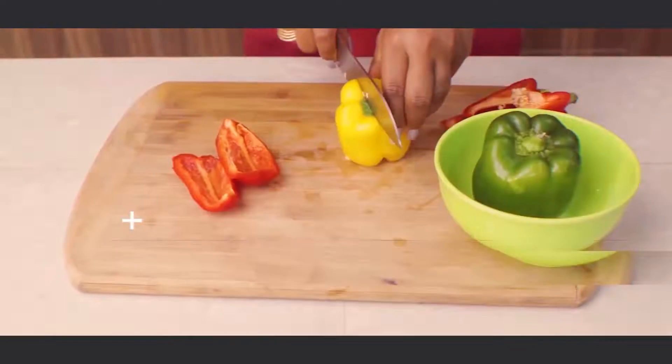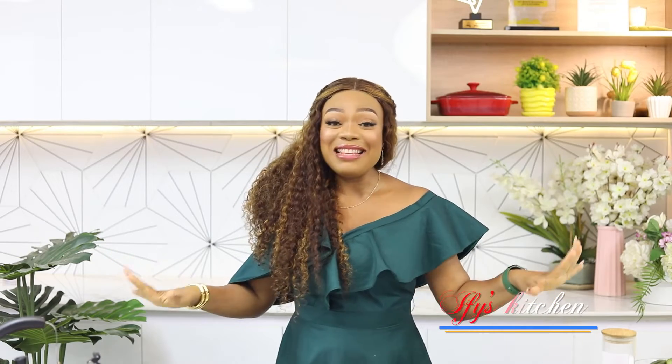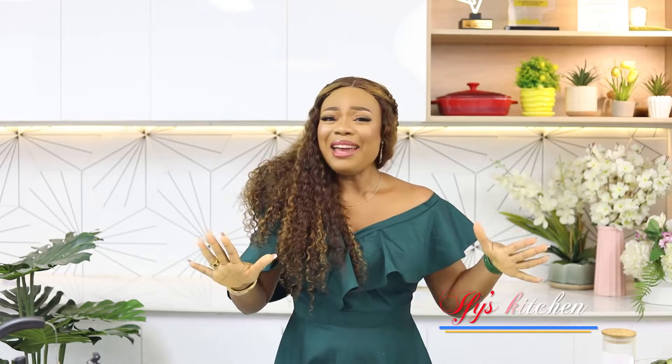Hey guys, this is Ify and welcome back to my kitchen. Today I'm going to be showing you how to make one of my favorite okra soup recipes.